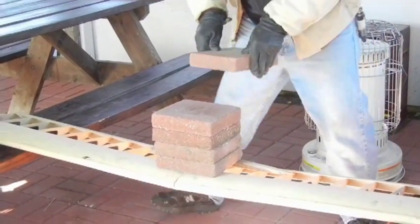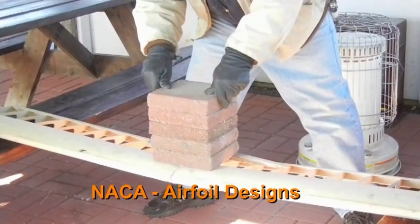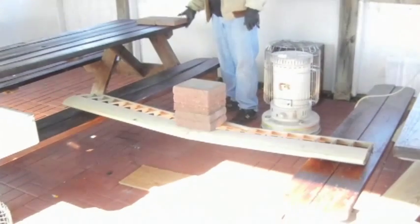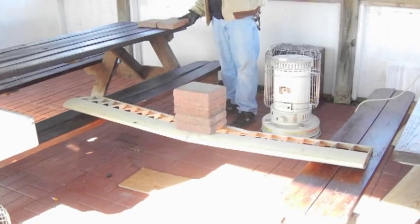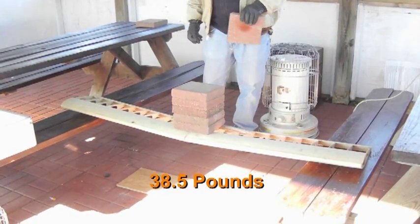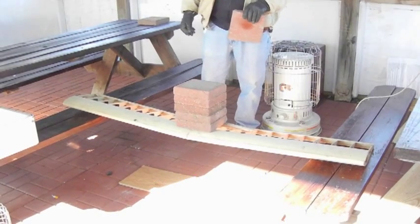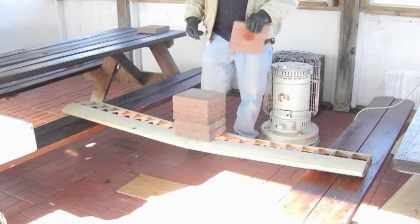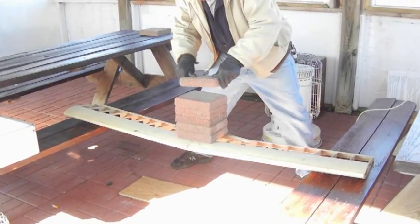Well, we don't know what airfoil this is. We need to get the NACA book out. It's a... 34? I heard creaking, I think this is it. 34 pounds — 28 and 7. Yeah, about that.